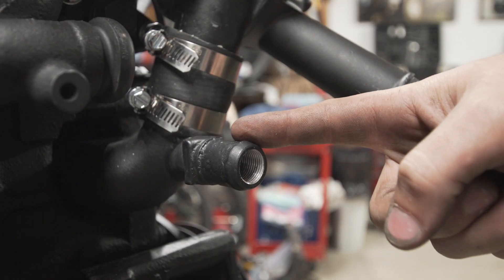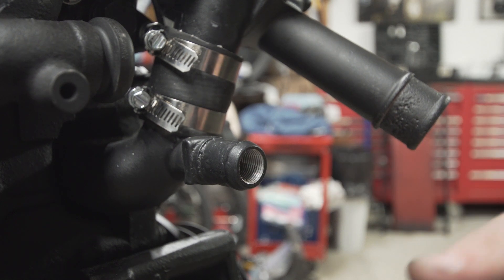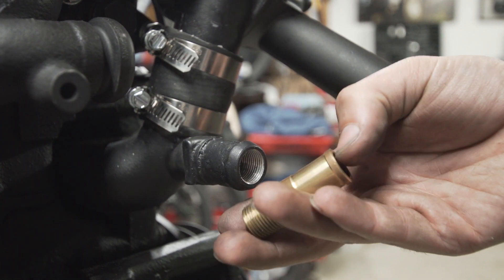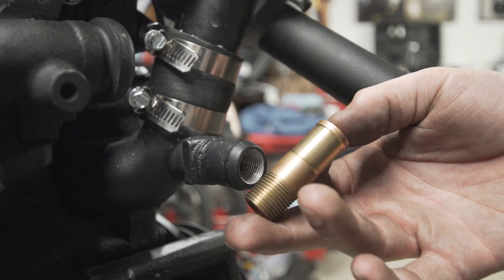For my heater core outlet, I tapped this outlet with a 3/8 NPT tap, and then I machined up a little piece of brass NPT pipe with a small relief so that the hose clamp has something to grab.